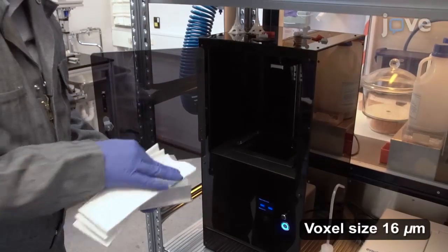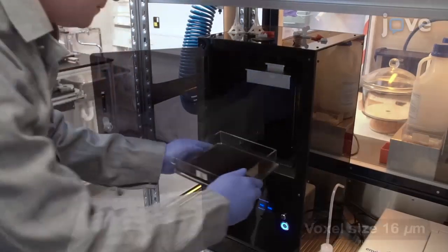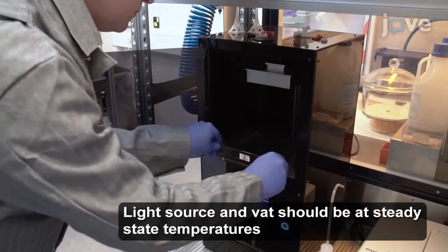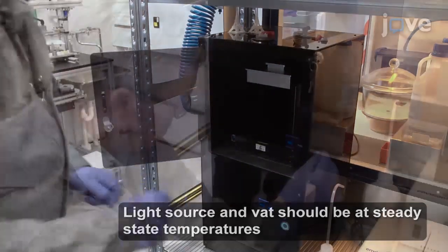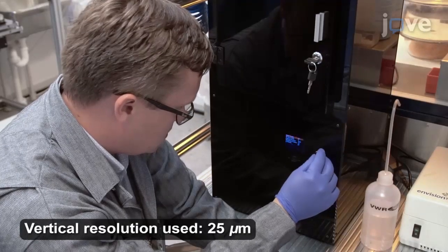For fabrication, choose a photopolymerization machine. Inspect the build stage and make sure the machine is properly set up for the fabrication step. Import the design and run the build at the highest vertical machine resolution.